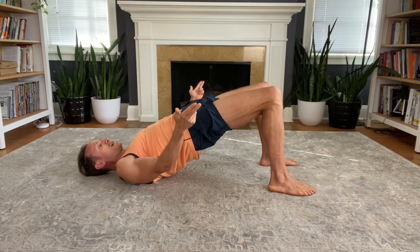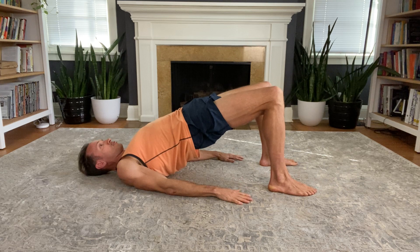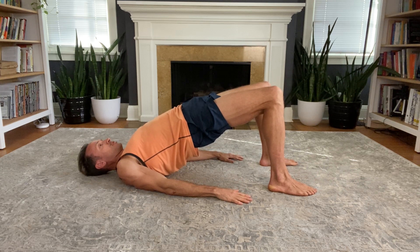Squeeze a wall left between your glutes, keep your knees together — you don't want them to drift apart. Relax your neck and breathe calmly.